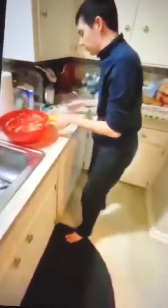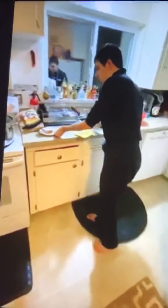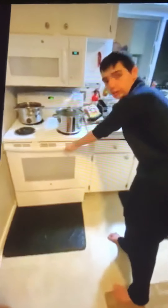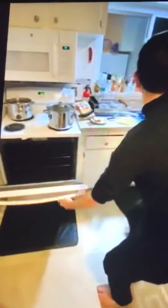Okay, and it goes in the oven? Yep, it goes in the oven. I'll put this in the oven. What temperature is the oven? 400.